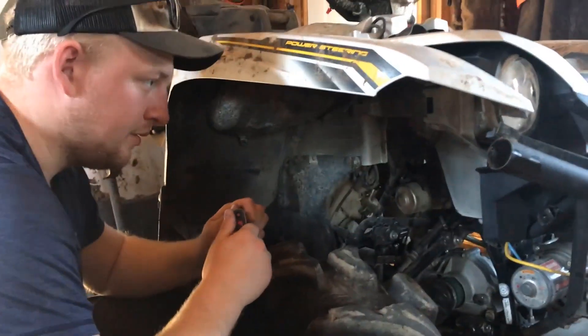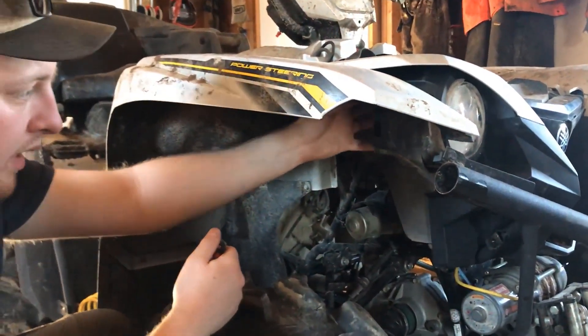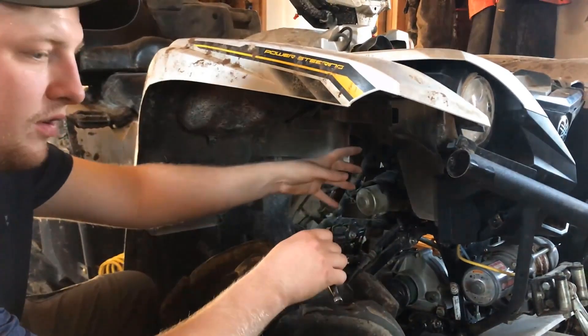Next, we are going to remove the headlights from the front plastic housing. We have an 8mm bolt on the bottom and an 8mm bolt on the top. Then the whole headlight assembly just comes out and you can just let it hang there.